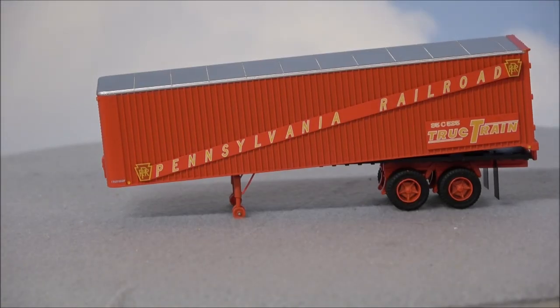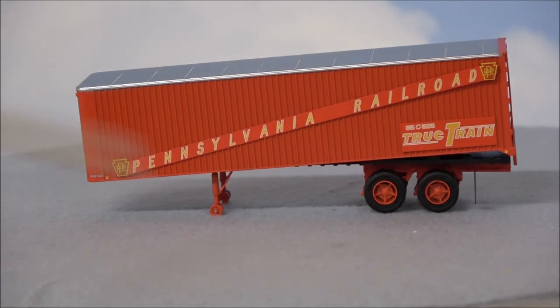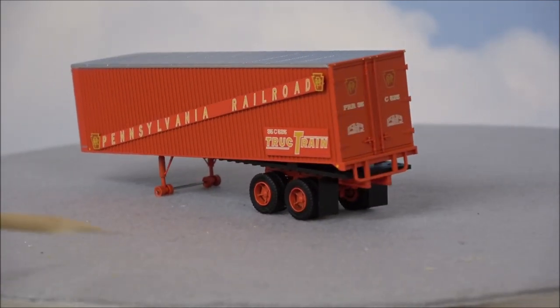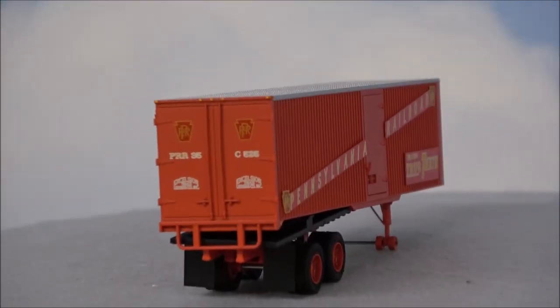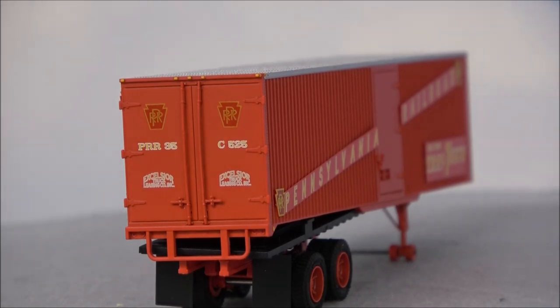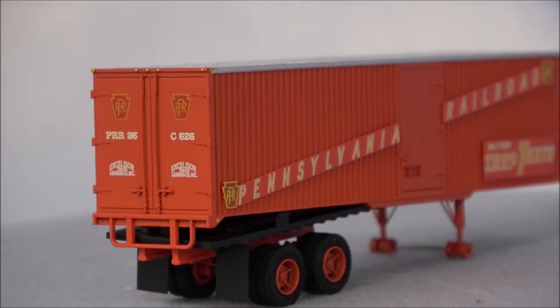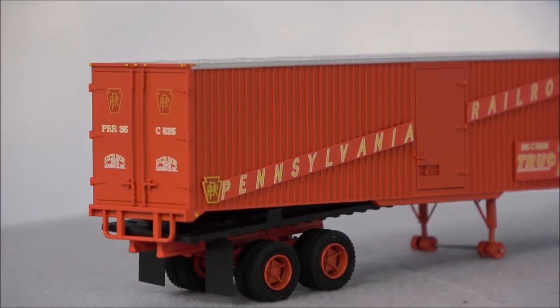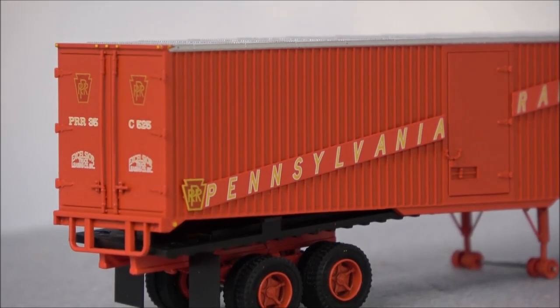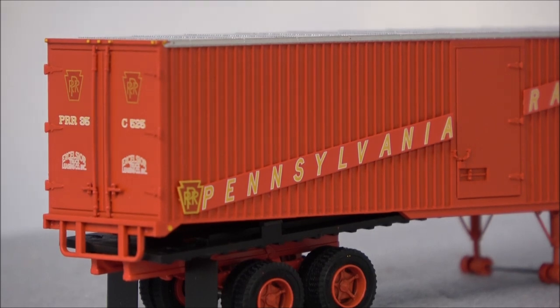There are three different types as I mentioned. This first one — Pennsylvania Railroad — is a 35-foot integral post volume van. Some of the detail parts include being able to add door latches yourself, though on this one the door latches appear to already be on. On the back, there are differences in this 35-foot that you won't find on the 40-foot — the ribbing and corrugation on the sides is different, and the roof is different as well.